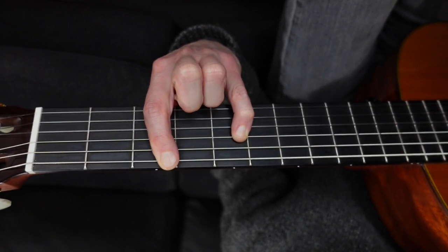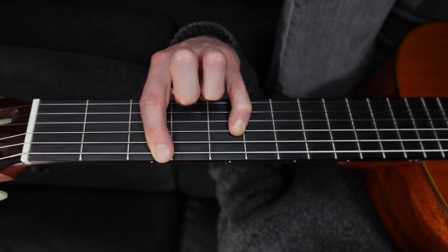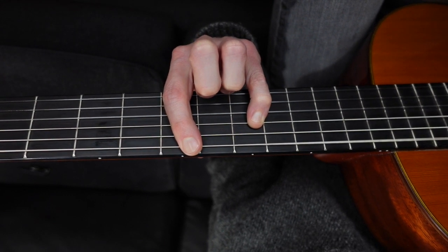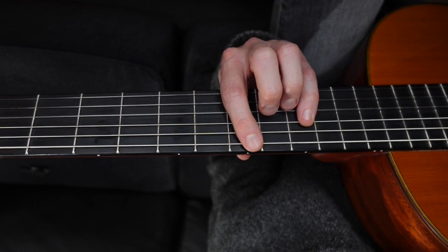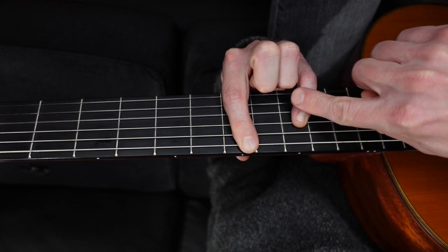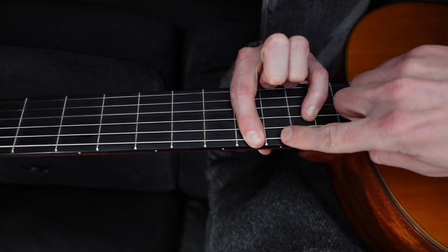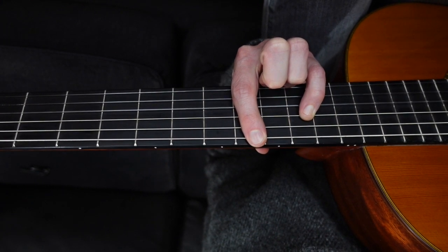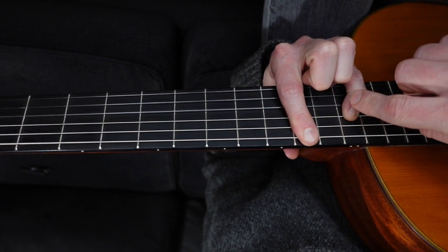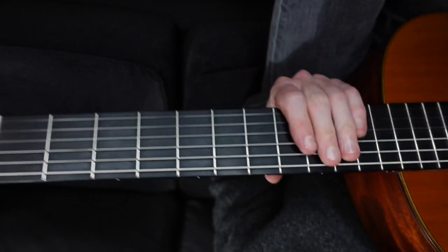I'll use my pinky - that looks better. So we have our octave G's. Bring it up a whole step and we have our octave A's. Another whole step - see how we're keeping inside the dots - these are all B's. Move it up a half step and these are our C's, straddling that dot. Move up one more whole step and those are our D's. Don't curl your finger in uncomfortably.